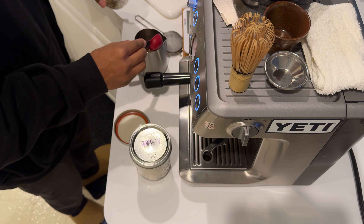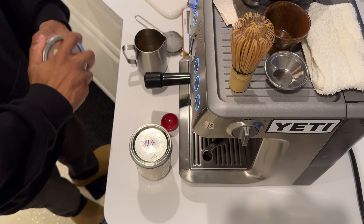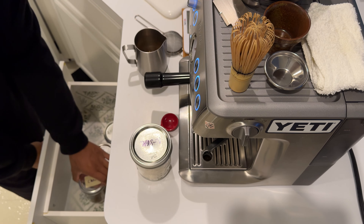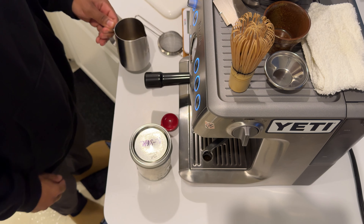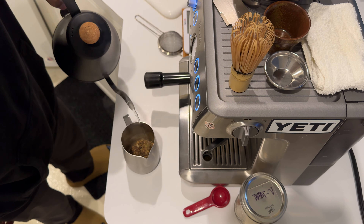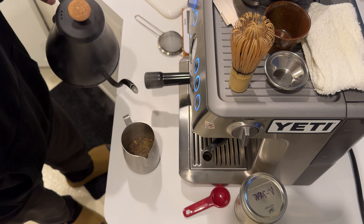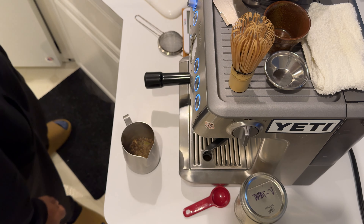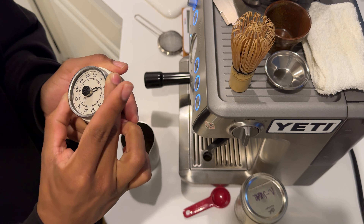About two and a half. We're going to add just enough hot water to saturate all the leaves pretty much — just a bit more. Perfect. Four minutes.